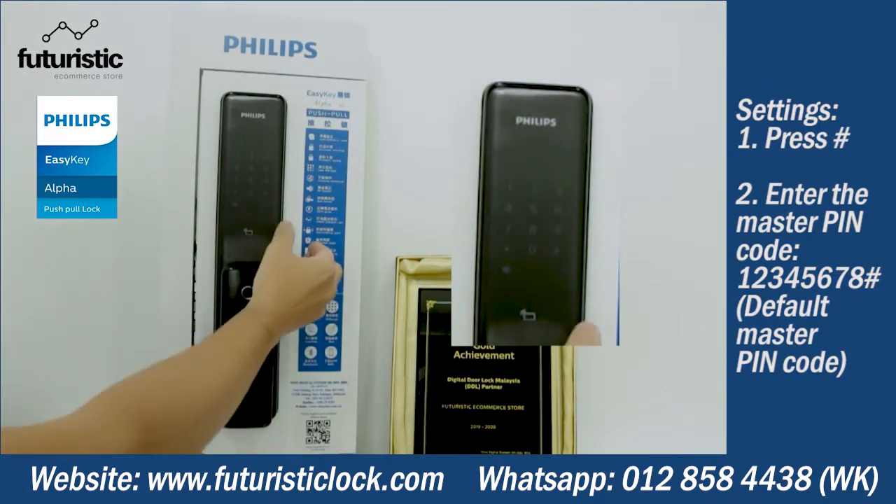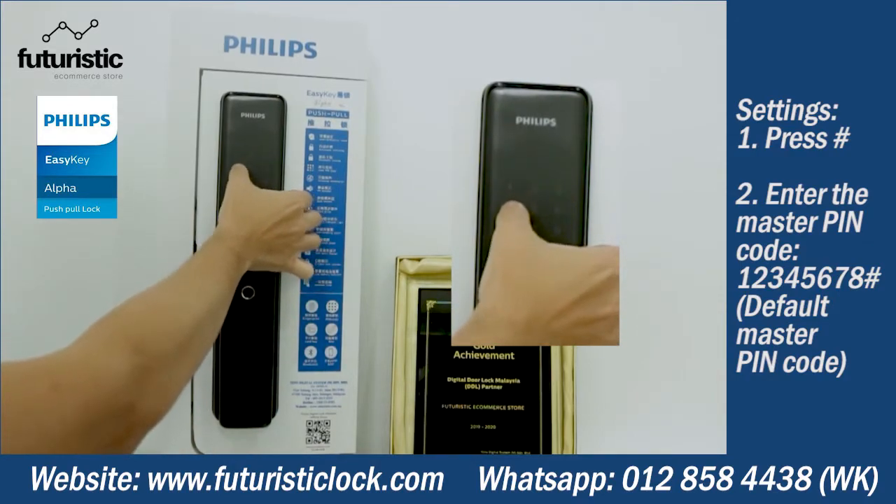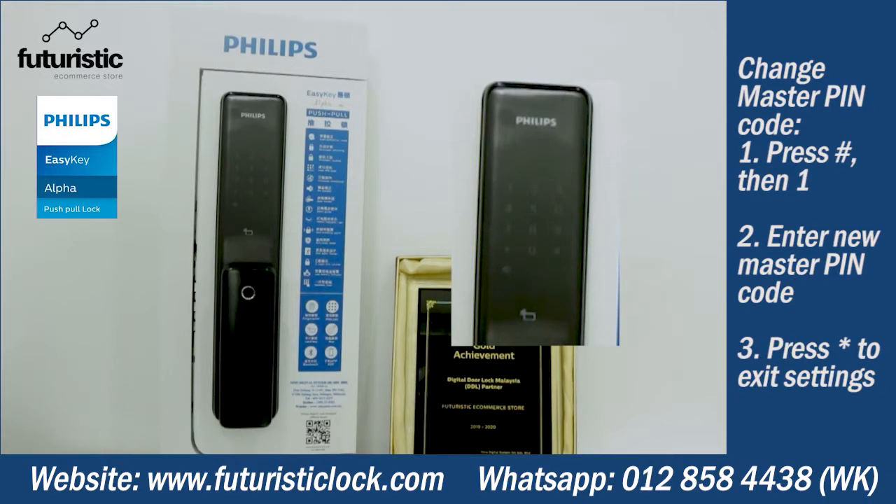To enter settings, press the hash key and enter the master PIN code. To change the master PIN code in master mode, press one, add the new master PIN code, then press the pound key.